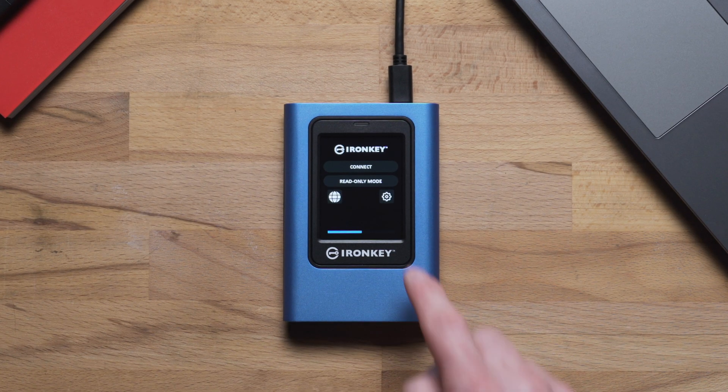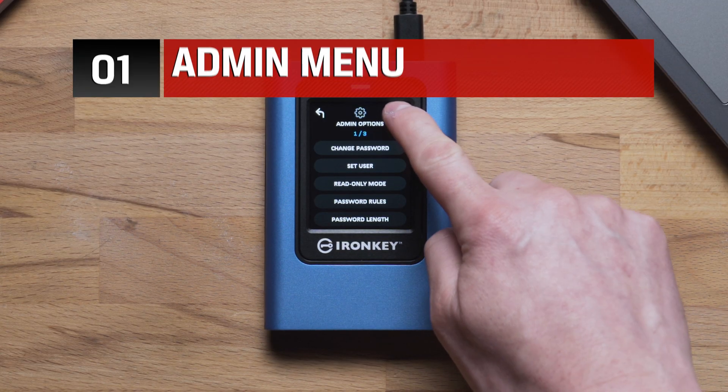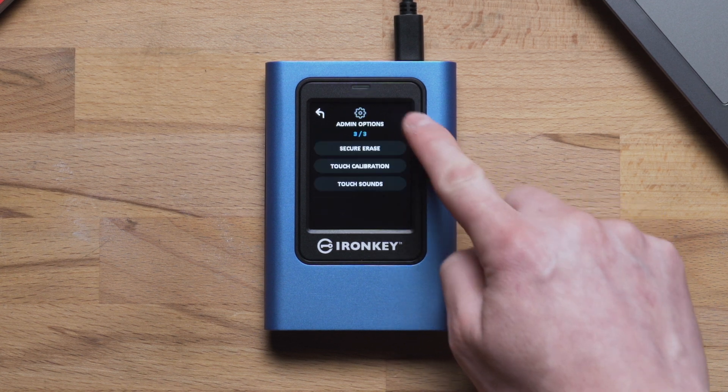To access the menu, tap the gear icon, then Admin Menu. This is the Admin menu controlling all the advanced settings for VP80 ES.